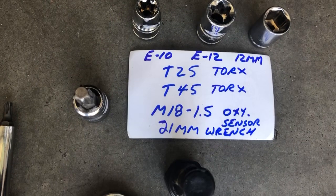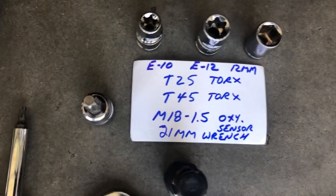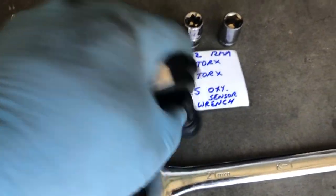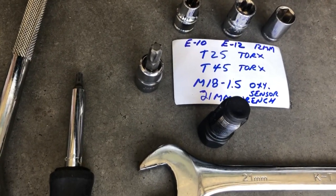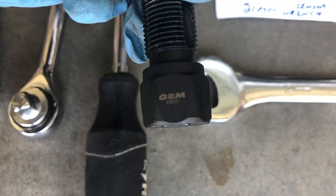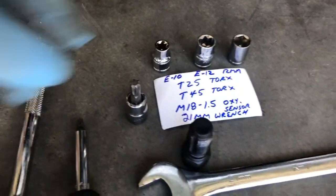A couple of things I wanted to show you first — these are the tools that you're going to need for the sockets and wrenches. A T25 Torx to take the plastic panel off. A T45 Torx to take off the bumper that's just to the right of the camera here. And then you'll need an M18 1.5 O2 sensor tap — this will allow you to chase any threads and clean it up once you remove the O2 sensors. Those are available online; I think this is OEM brand number 24255. It's an M18 1.5. And then here's a T45.